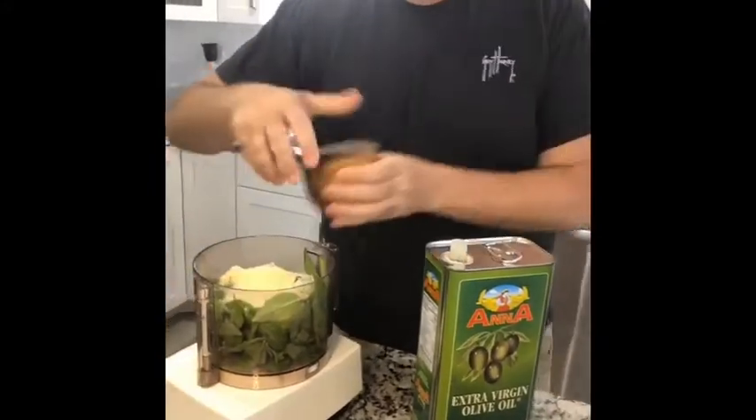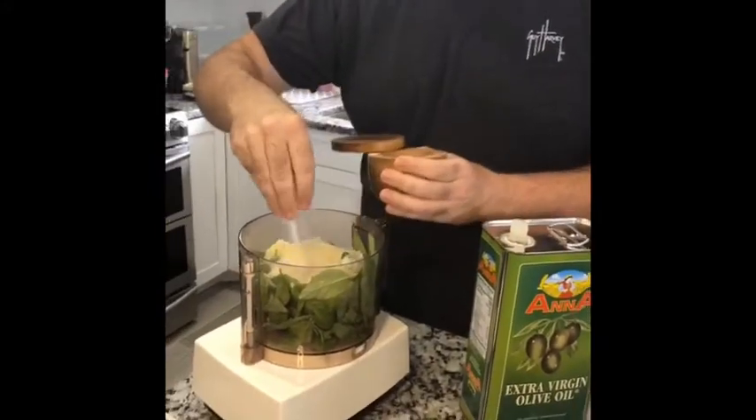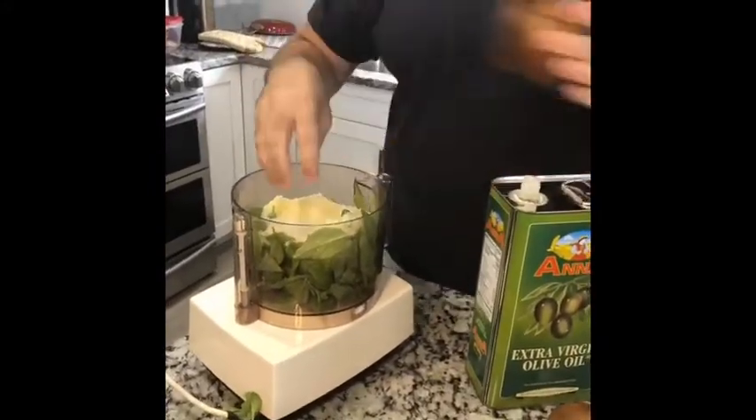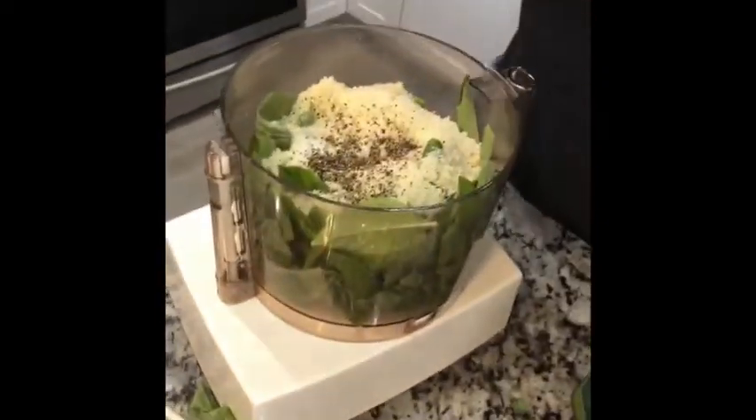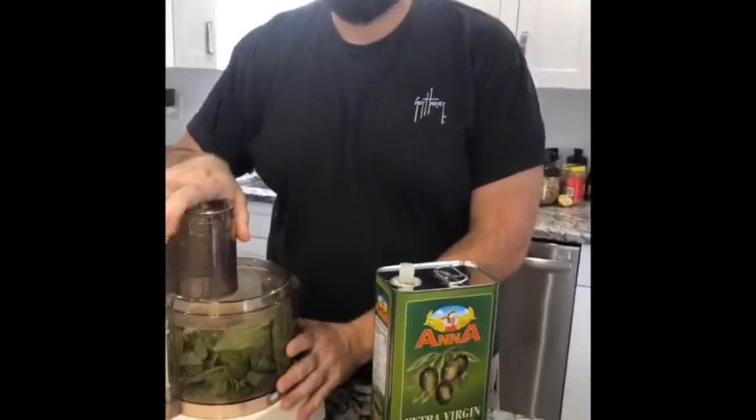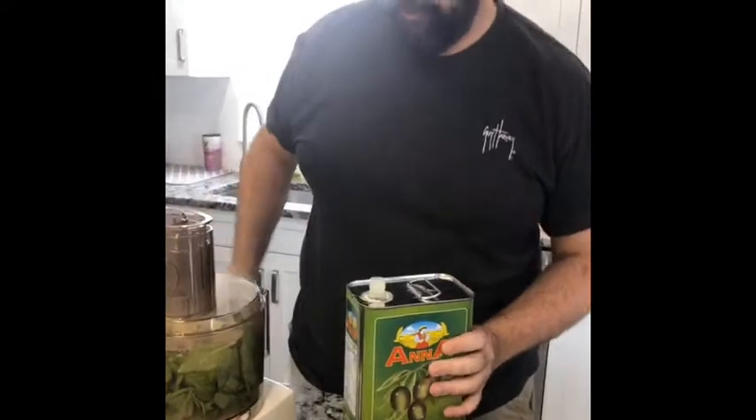Then you're going to slap this on — salt and pepper. You want that, definitely. There's some salt and then a little pepper. And how good does this basil smell? It smells good, right? Delicious.